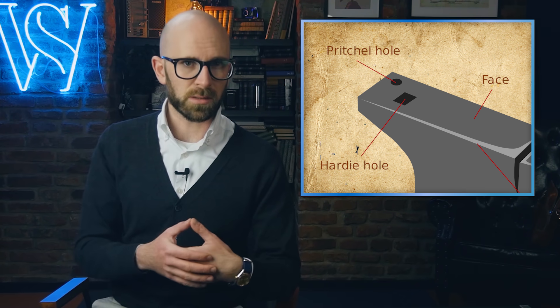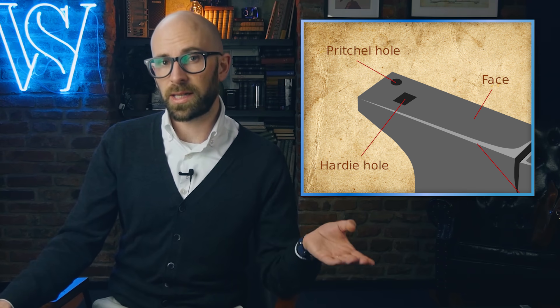The pritchell hole is a round hole meant to aid in punching holes through the metal you're working on, but obviously the hardy hole can also be used for this. The pritchell hole can also be used for holding tools. So basically, the pritchell hole is a round version of the hardy hole.